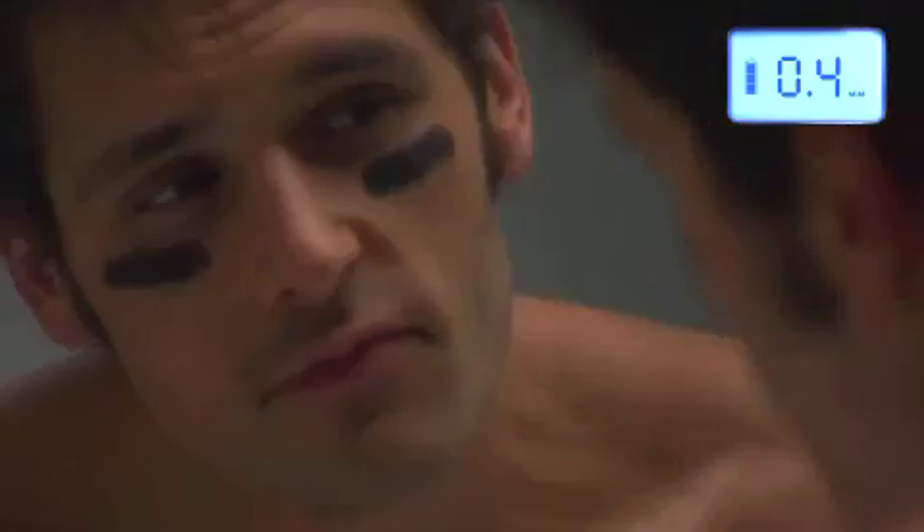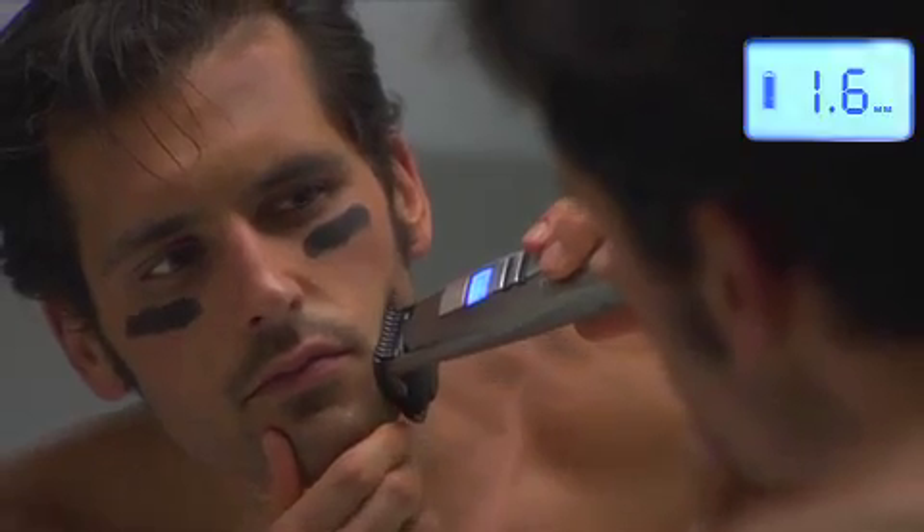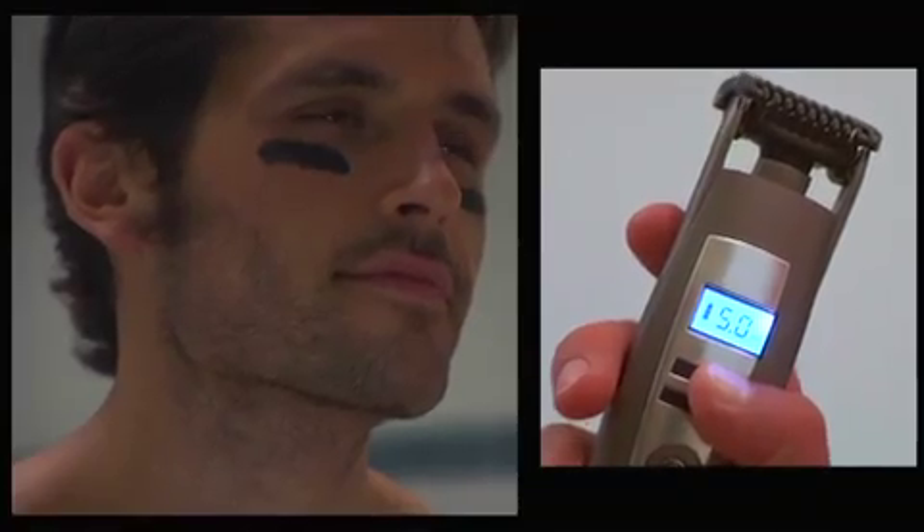As a guide, the 0.4 millimeter setting will give you a very short stubble or 5 o'clock shadow look. The 1.6 millimeter setting will give you a longer stubble, and 2 millimeters plus will give you a short beard.